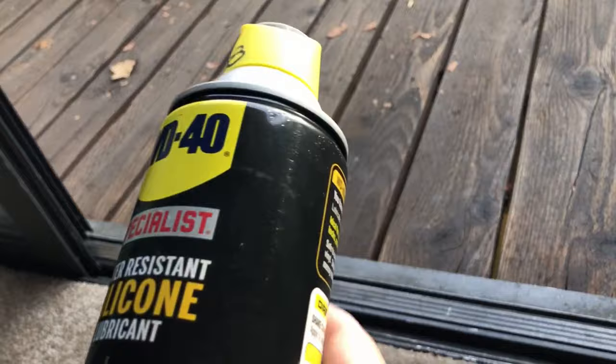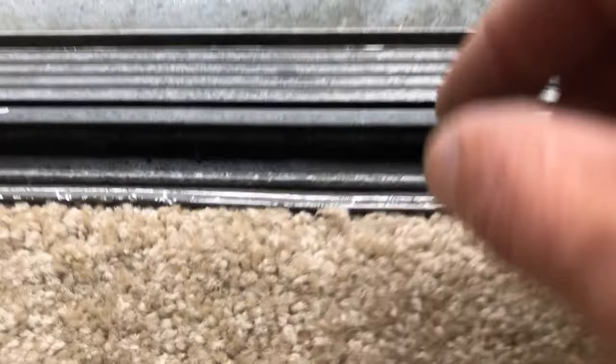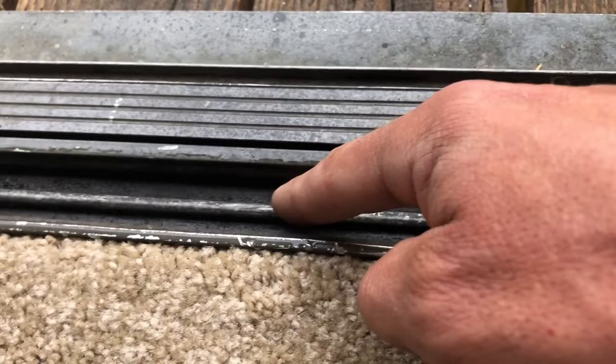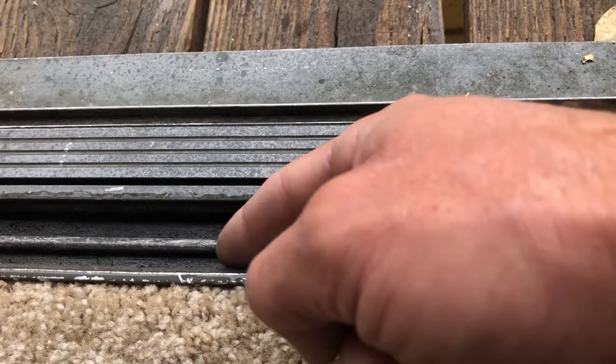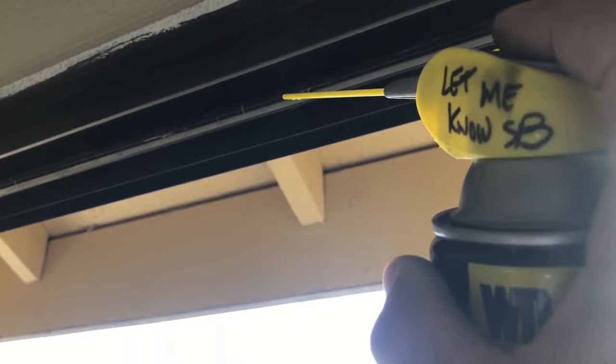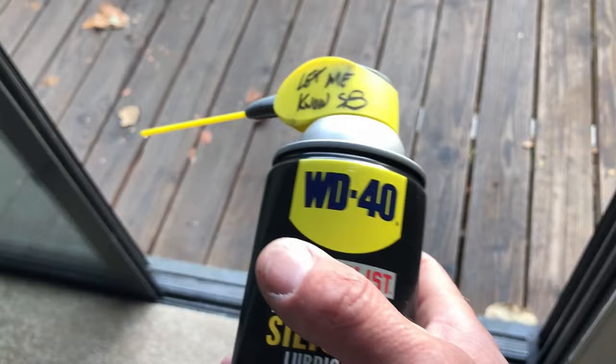One thing I do is use silicone spray on the friction points — top and bottom. It's like a mohair-type weather seal where the door pushes up against. I spray the sides and do the same on top — it just makes the door slide way easier. I do not use regular WD-40, although this is WD-40 brand — it is a silicone spray. Regular WD-40 attracts dirt, so you don't want to use that on the door.